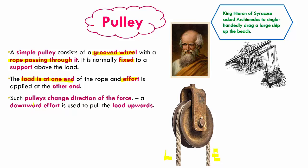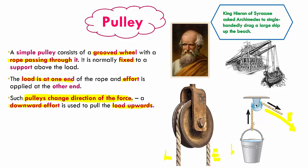Such pulleys just change the direction of force — that's all they do. For example, if you want to pull something up, we put the effort downward, so the downward effort is used to pull the load upwards. A classic example is the bucket of water we pull from a well. The effort is put downwards whereas the load, which is the bucket of water, moves upwards — a clear change in direction of force.